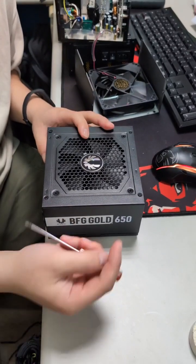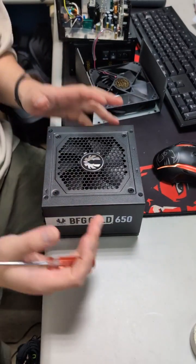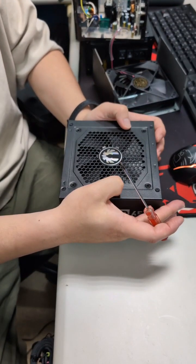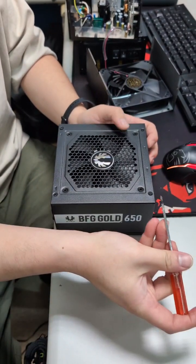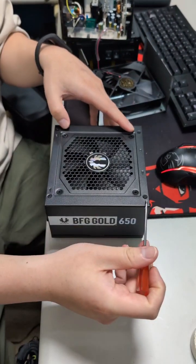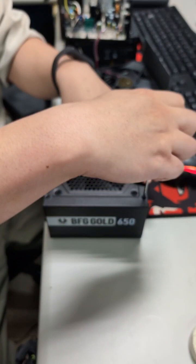Hi, user. When you get the fan from us, please follow this guide to change your fan. This is the PSU case you have, and please remove those four small screws from the case.